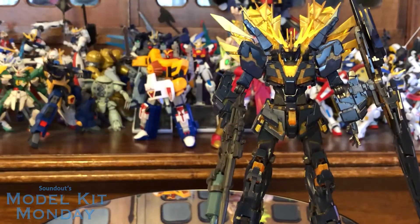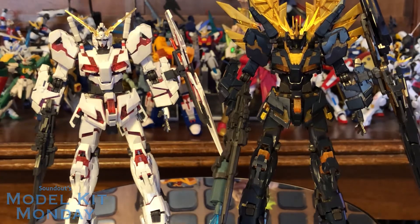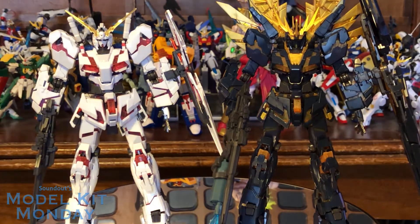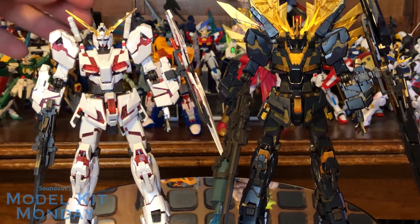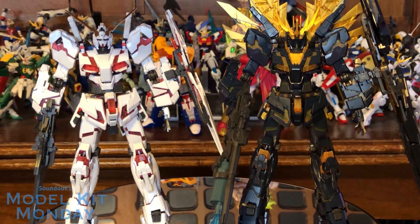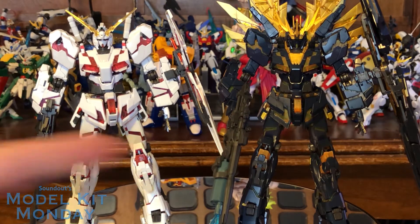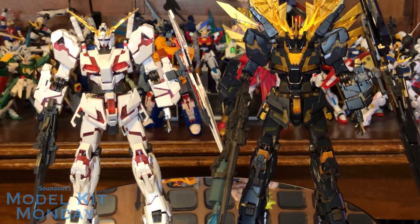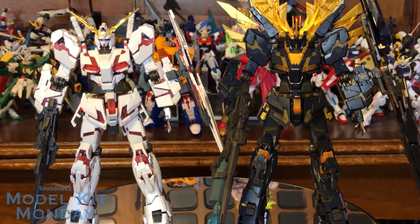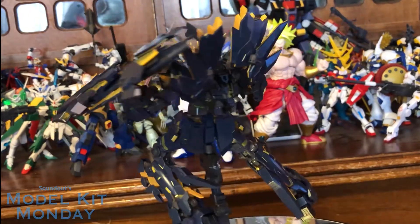The reason I set him up exactly like this was to be able to bring in the Unicorn Destroy mode in the same pose with the same weapons, so you can just kind of see that despite being the same base kit, they're very different in a lot of ways. It's not just color — pretty much everything from the neck down is the same, but there are new backpack pieces, not the standard traditional beam saber handles here though they are still there, they're just embedded. The cool gold extra armor parts, the beefed-up shield, and of course the beam rifle's just a monster now.